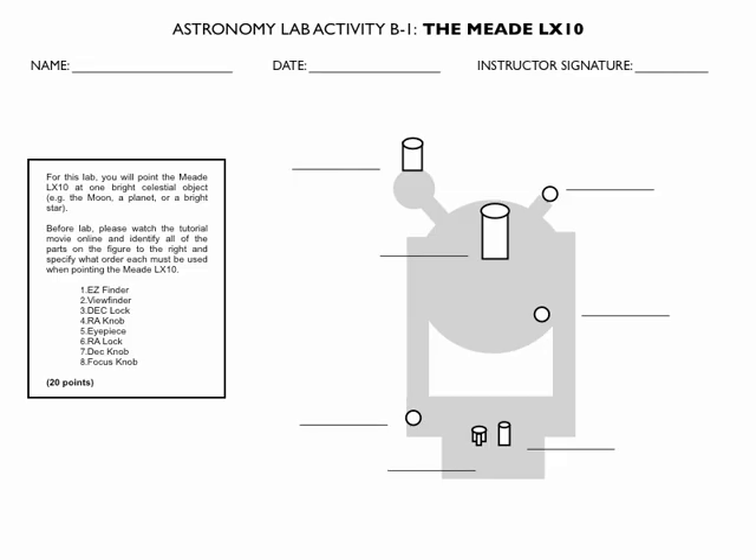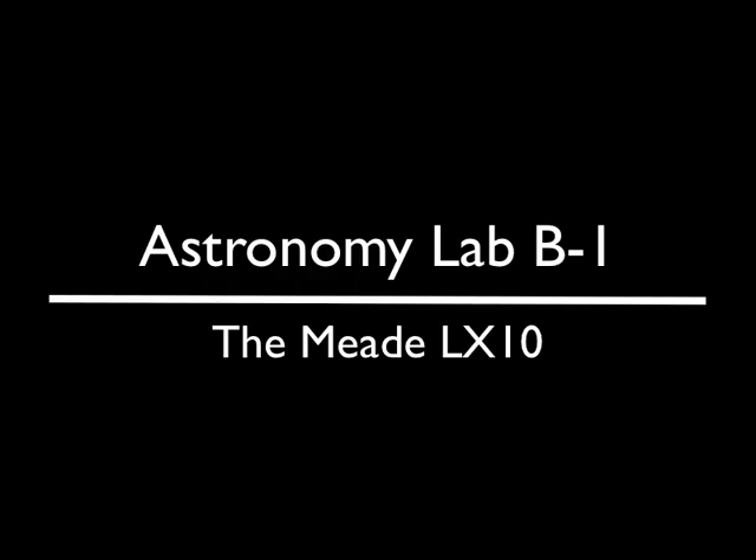Once you have your object centered and focused, please ask your instructor to come along to check that you've pointed at the correct object. Before showing up to the lab, you'll want to complete the astronomy worksheet, labeling all the parts on it that we discussed in this movie. Bring this to the lab so that your instructor can sign it once you've completed pointing it at some bright object. That concludes this lab movie for Astronomy Lab B1, the Meade LX10.